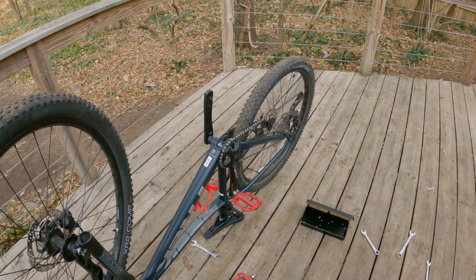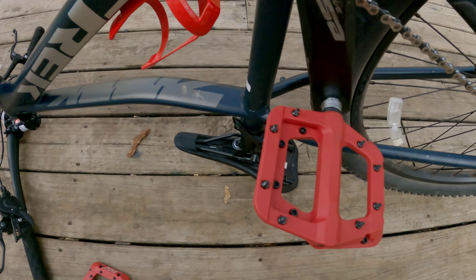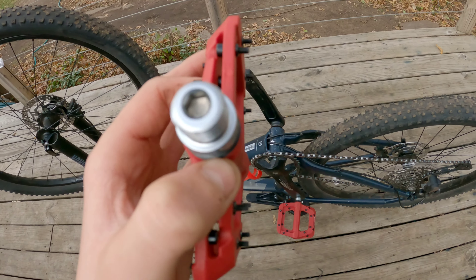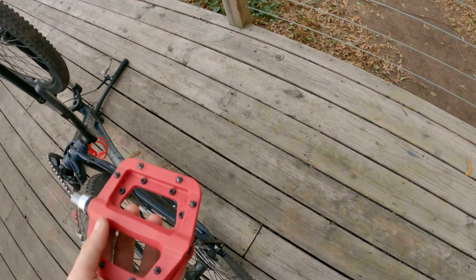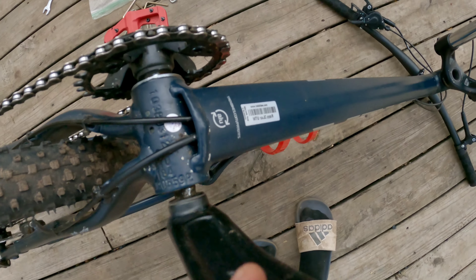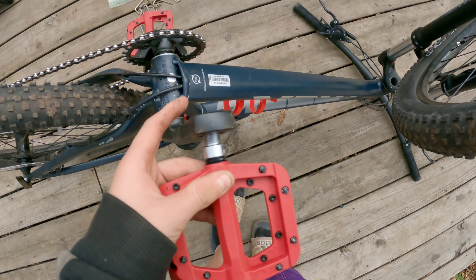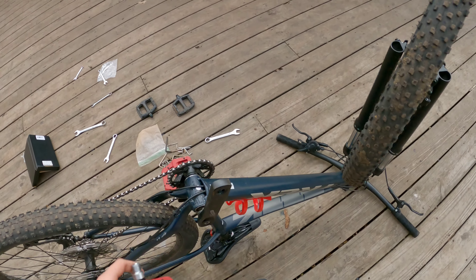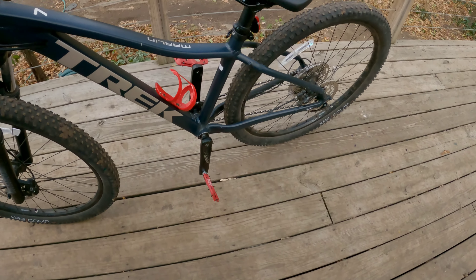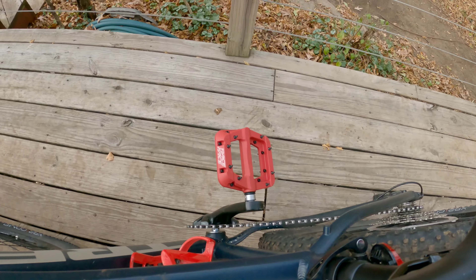Okay, I got the first pedal on and I was completely wrong. There's a hole for an allen wrench — you're supposed to use an allen wrench to get them on, which makes it a whole lot easier. You just stick the allen wrench in there and twist it on. They're all installed and I like them. I'll come back in a few days and let you know what I think.